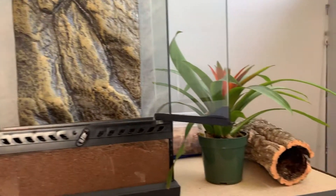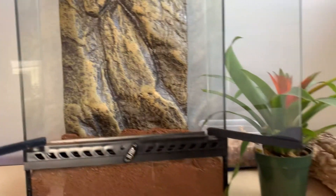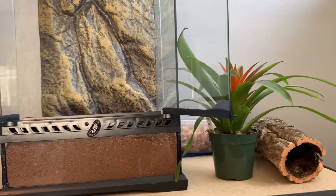Now that the tank is cleared out, I can start working on the plant placement and decide how I want the tank layout to look. I'm going to go ahead and start working on that.